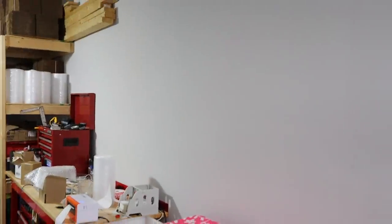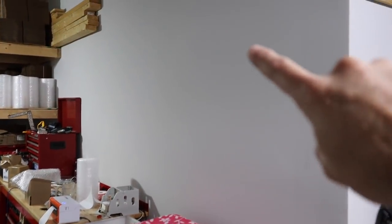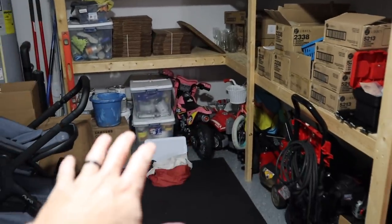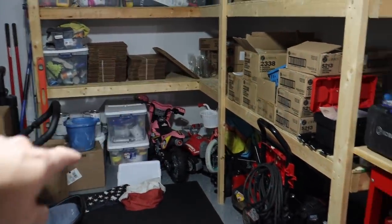Hey everyone, welcome back to another More with Mara's video. Today is going to be a little bit of a clean with me slash DIY project. We're tackling this garage again. Now since we have our business in our garage, we've run out of storage space. So what I'm going to do today is add more shelves here - these two rows are going to continue all the way around. We're going to clean all of this up to better benefit the storage in the garage and our business when we're working in here.